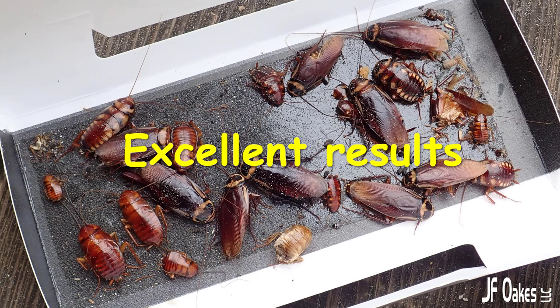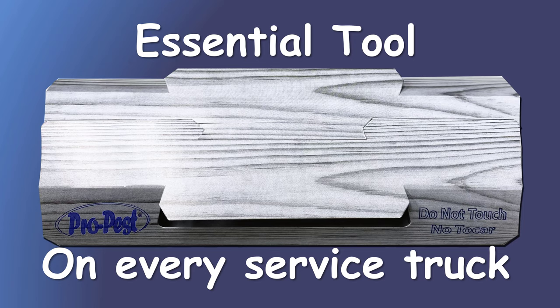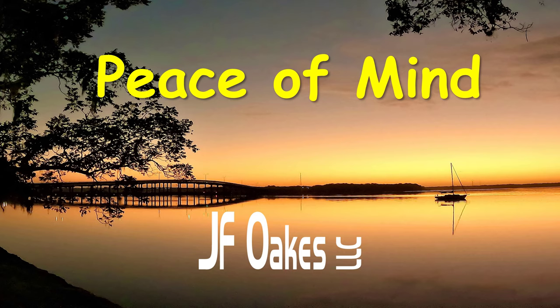And here are the results — look at this. Large cockroach species captured that are no longer a problem for the client. That is absolutely ideal. This is an essential tool. The ProPest RTU insect trap belongs on every single service truck so that all of the technicians can offer this to their clients, ultimately giving them far greater peace of mind for all the services that are provided. And clients that have peace of mind with a PMP's service are not going to cancel that service. JFOX stands behind every one of their products to make sure both the client and the PMPs are satisfied.